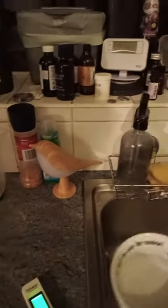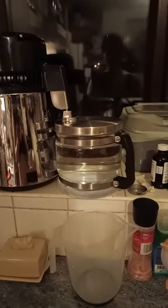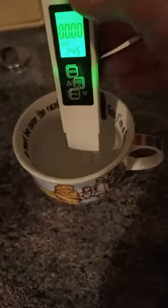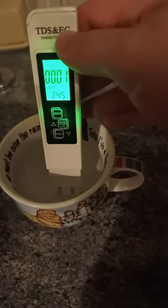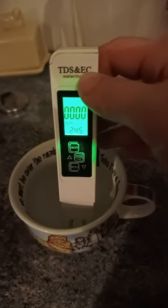Just check this out — I'm going to put a bit of water from the distiller into the same cup. Watch this: zero, zero, zero, one. So yeah, even better than bottled water probably.